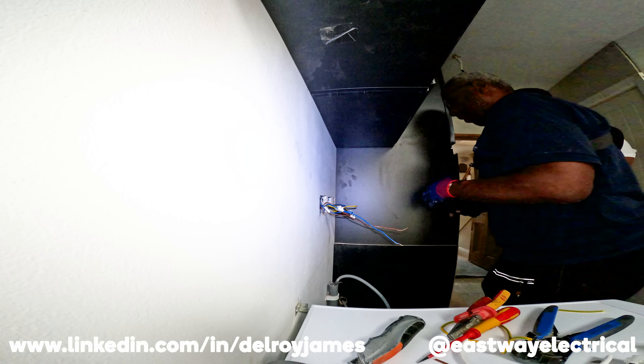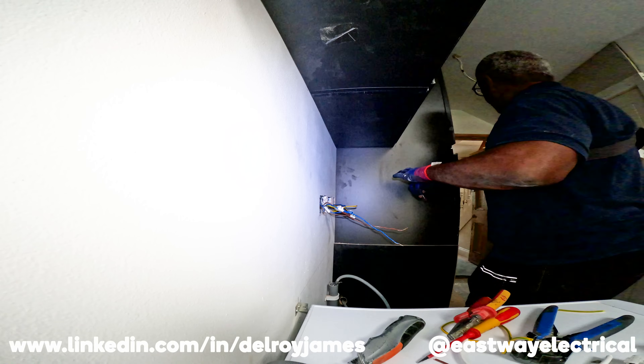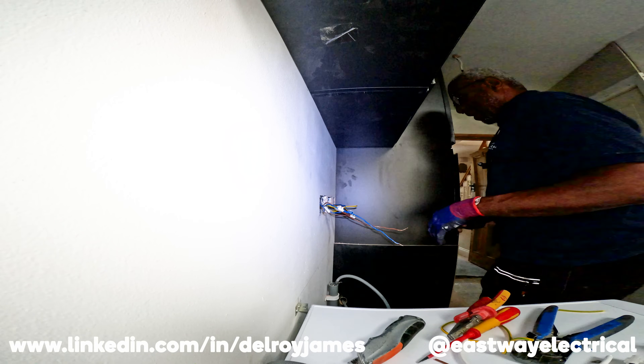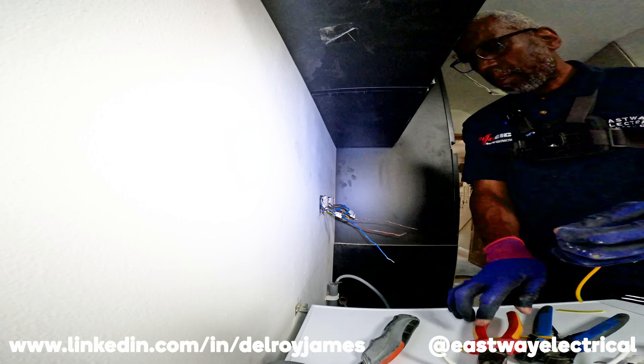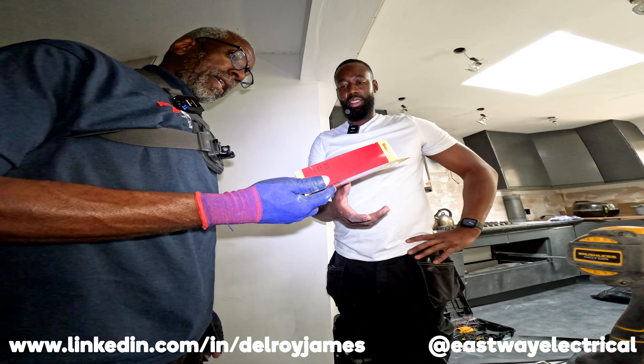Once I finish the test, just disconnect the fuseboard, push it into the box, they come do their thing, we come back for second fix and everything's all sweet.